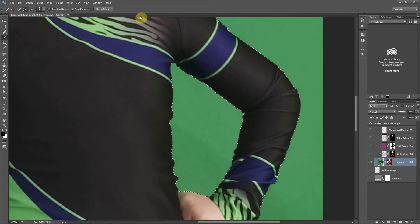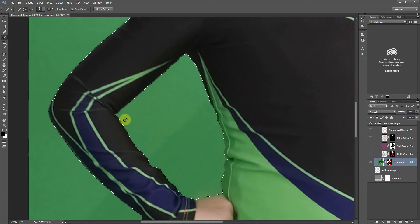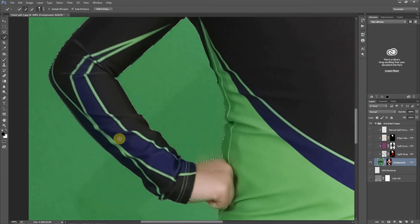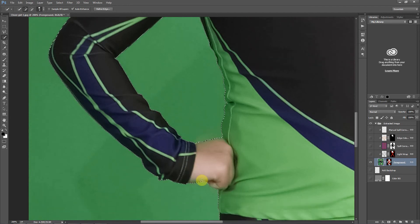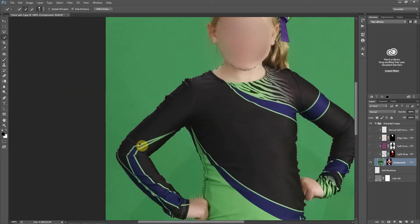One thing I'll point out: I always like to have auto enhance on. When you do, it will first make a selection, then take a few seconds to try to snap these lines right to the edge. This works pretty well around areas of the uniform. For doing a hair mask this won't work because it makes a hard selection, but just around uniform areas it's great. I'll make sure we include the area of the hand there.